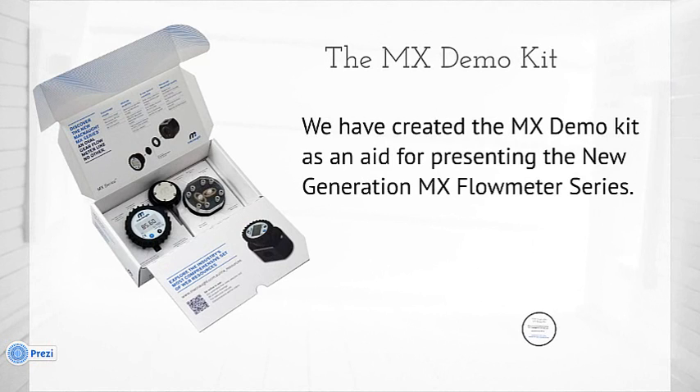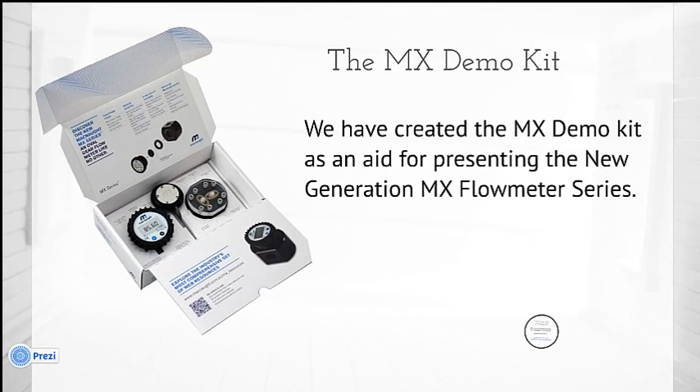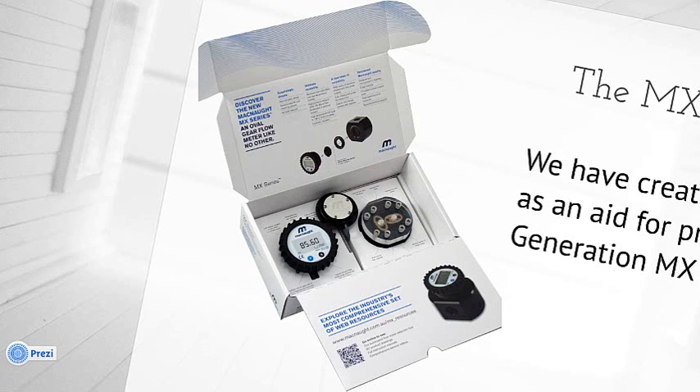We've developed this kit as an aid for presenting the new generation MX flow meter series, both to your customer base and to your internal staff — being your sales staff, etc. What I thought I'd do today was give you a brief tour of this kit.